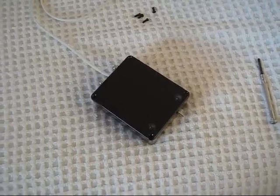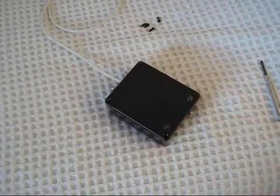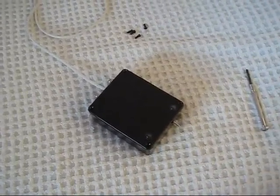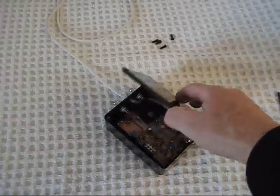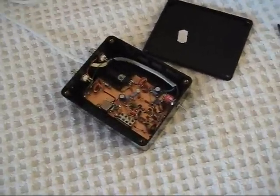This is a short video showing the G3XBM 500kHz transverter. I'll just take the lid off and show you what's inside. So this is the transverter.